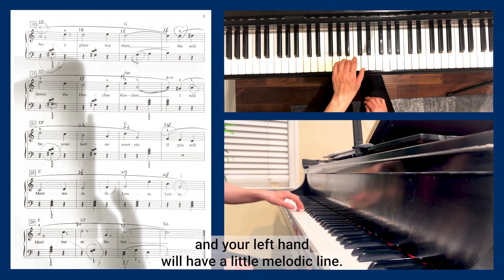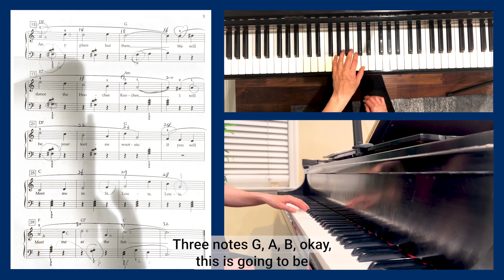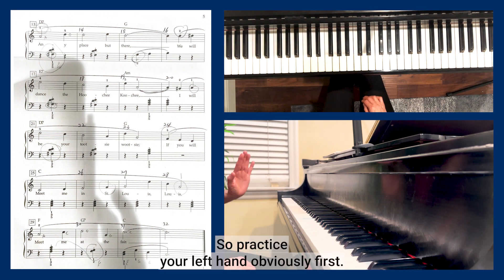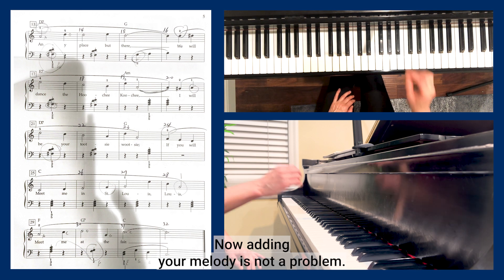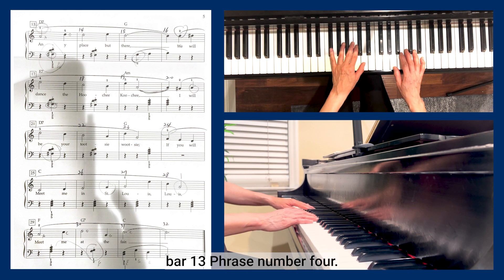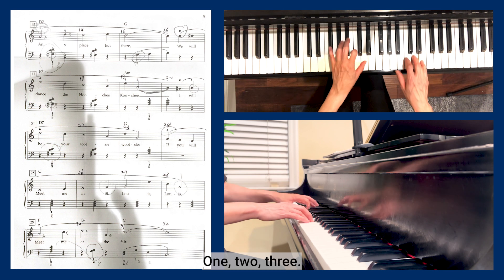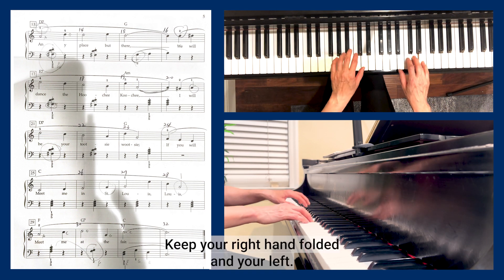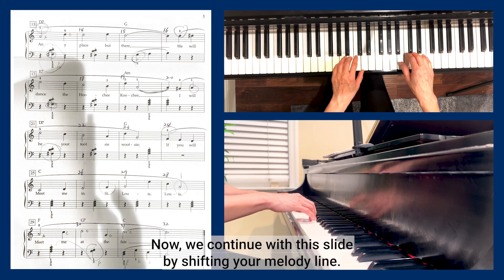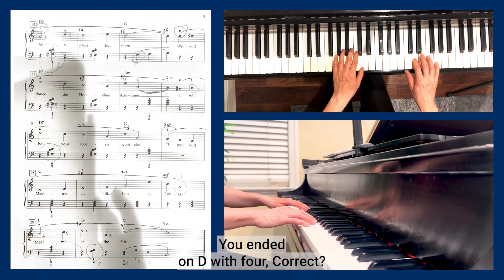In bars fifteen and sixteen, your left hand has a short melodic line of three notes: G, A, B. Practice your left hand first, then add the melody slowly. Here we go from bar thirteen, phrase four: one two three, one two three — keep your right hand held and your left hand joins.